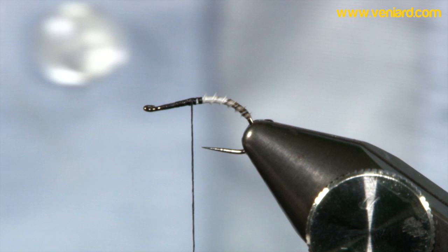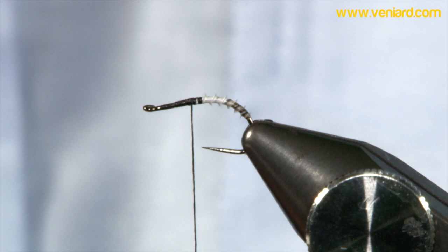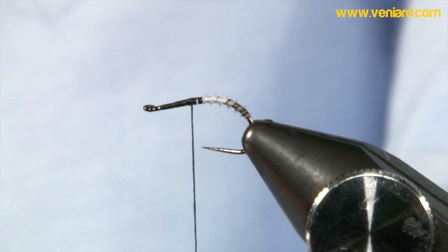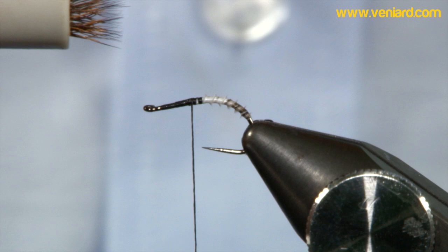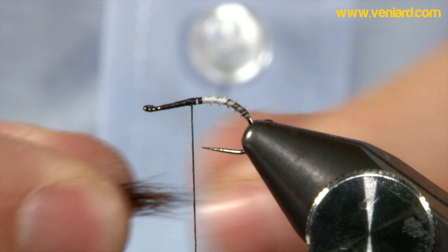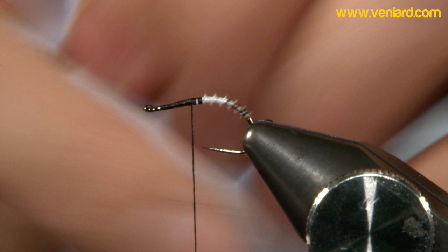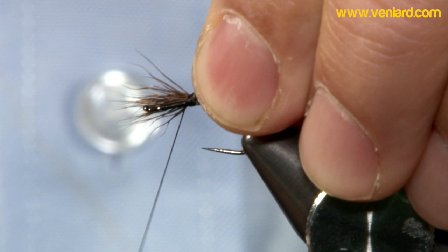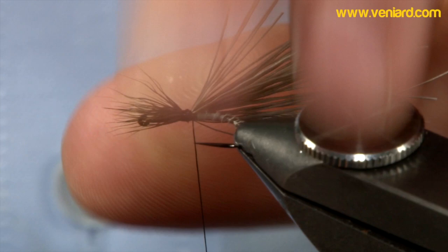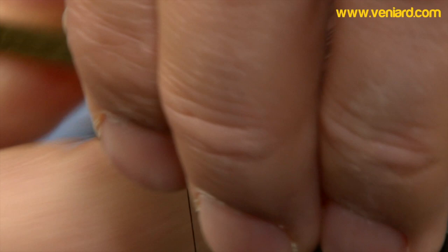Now another tricky bit is the deer hair. Take quite a generous bunch and then place it in a hair stacker to get the tips lined up. Just line up the tips like so, and take out any stub ends that manage to get in there. Catch this in and just pull the tips back — we'll trim these. This is your thorax cover. With the deer hair, what it gives you is that wonderful buoyancy and the fly sitting just perfect in the water. Come in with your scissors and trim away the tips.